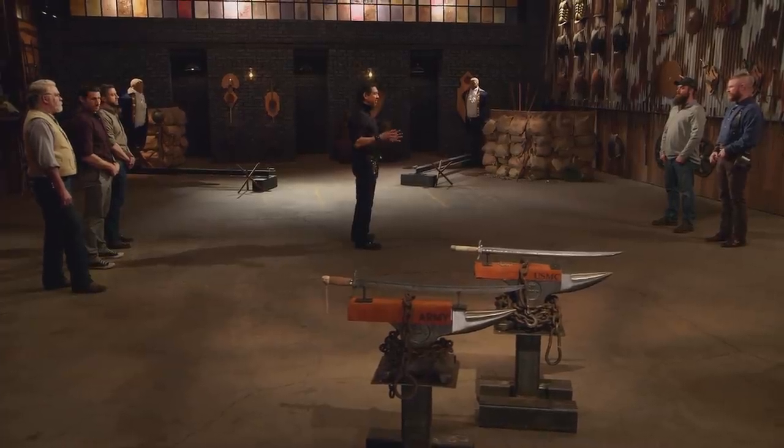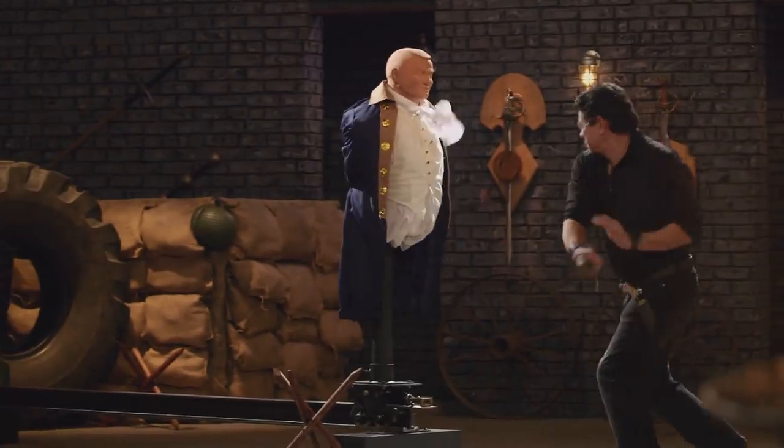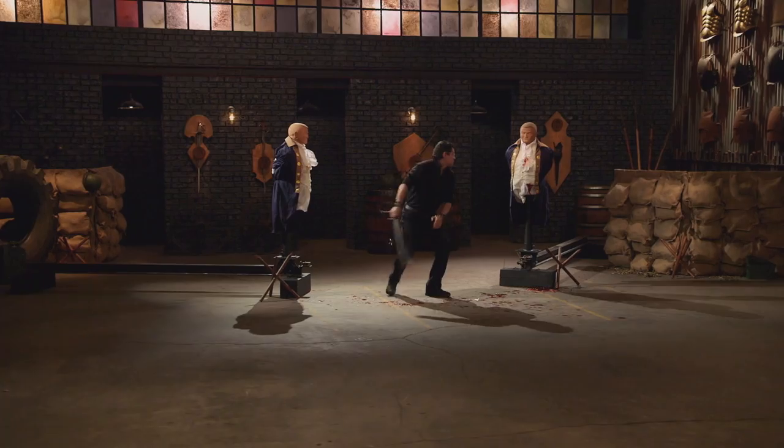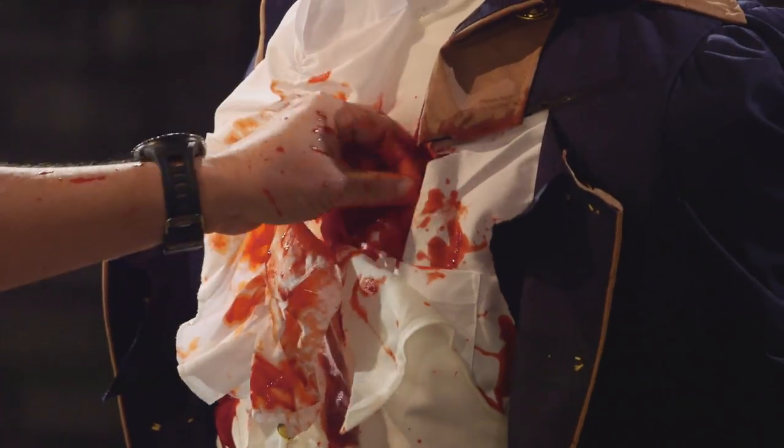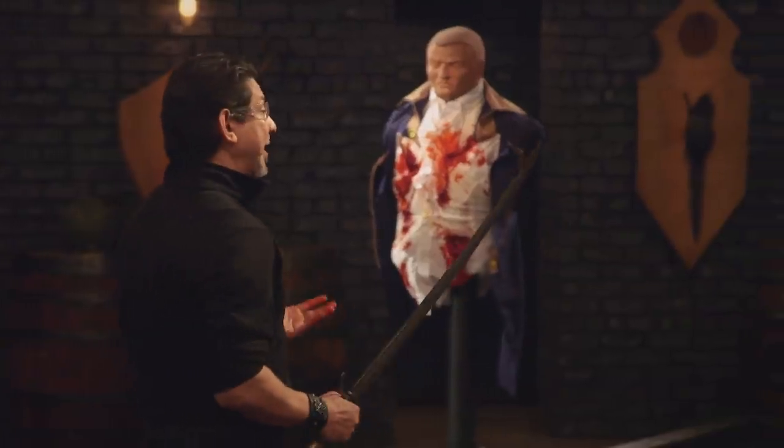All right, veterans. Our sharpness test today is the Hessian Charge. This is all about what your edge will do to these dummies. Tyler, you're up first. All right, Tyler, the weight of your weapon does prevent me from going very fast, but you have a very sharp edge all the way through your weapon, sir. It will cut.